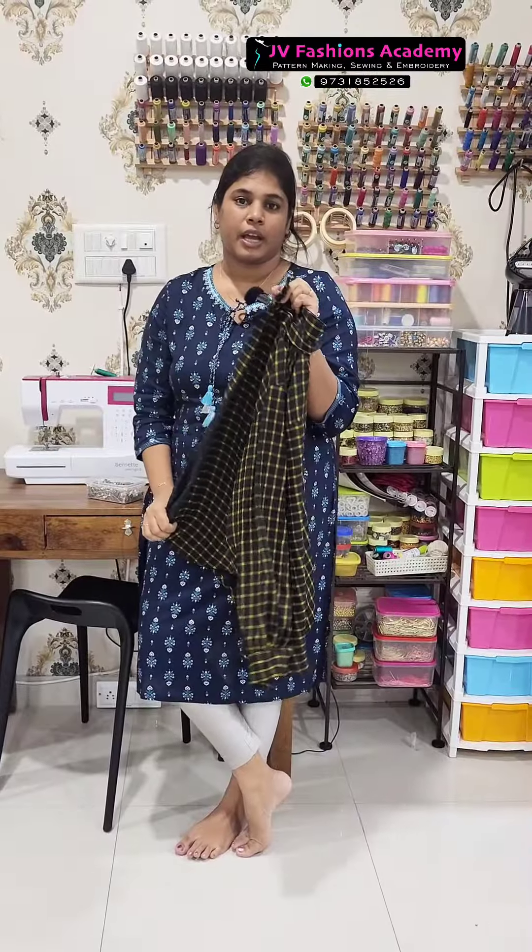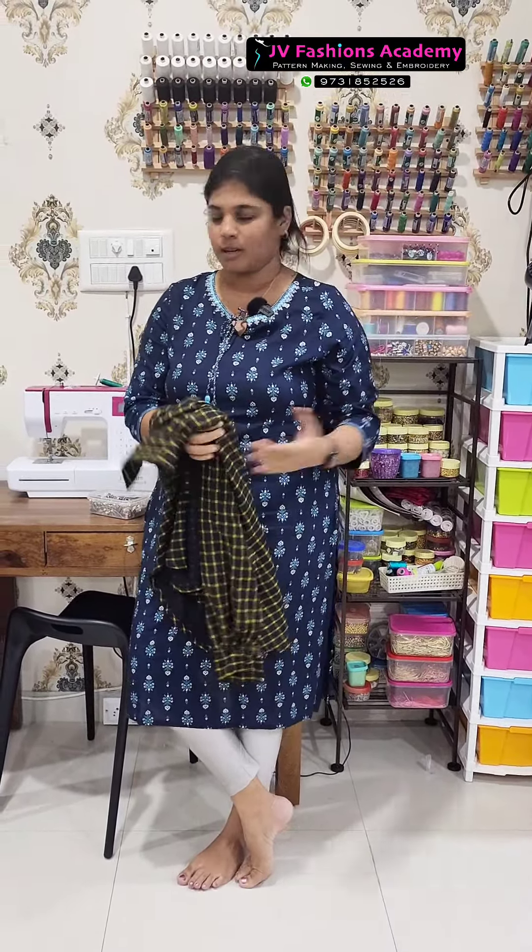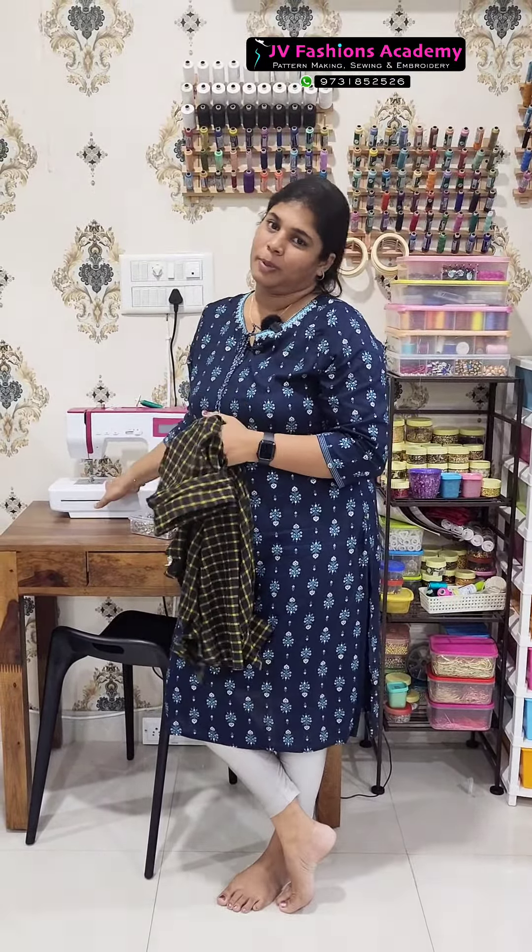This shirt I have stitched on an industrial machine. The final step is to attach the button and buttonhole, which is not possible on the industrial machine, so I'm going to stitch the button and buttonhole on my portable machine.